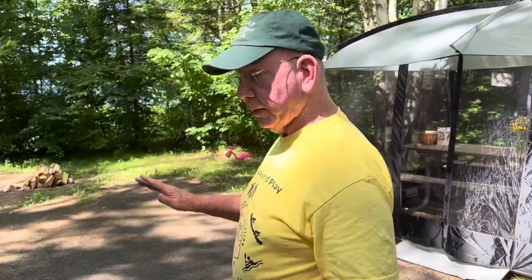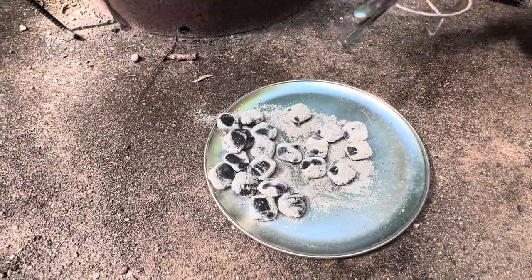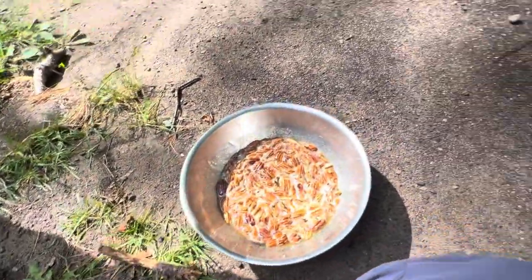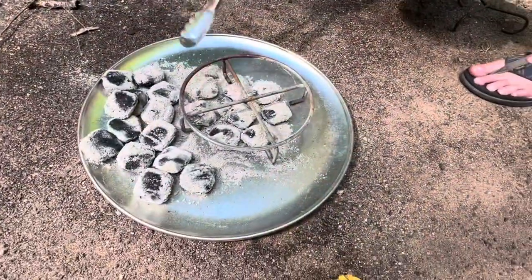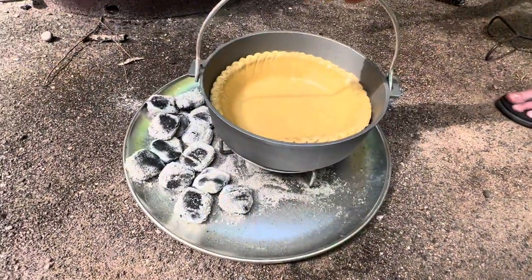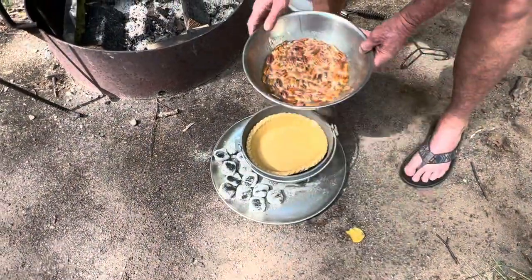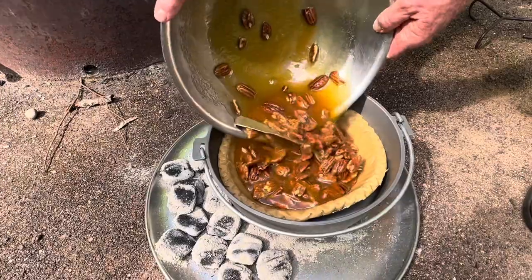That will give you a 350-degree oven. Now we're going to mix that and put it in. Mix it all in there — I hope it will all go. Oops.